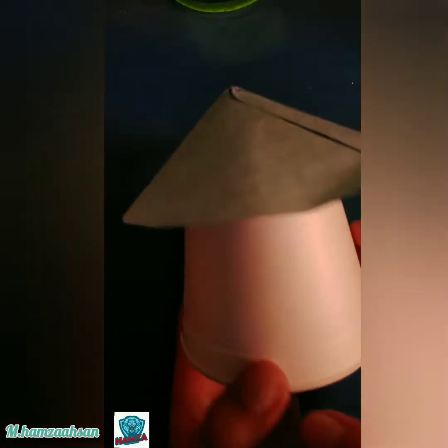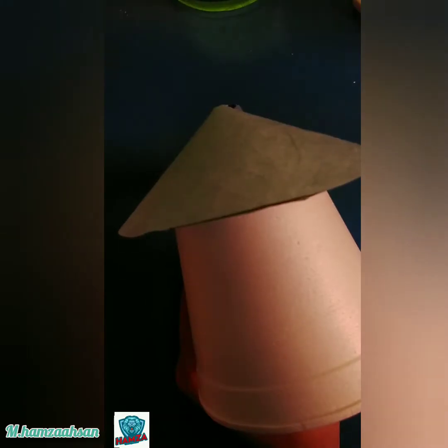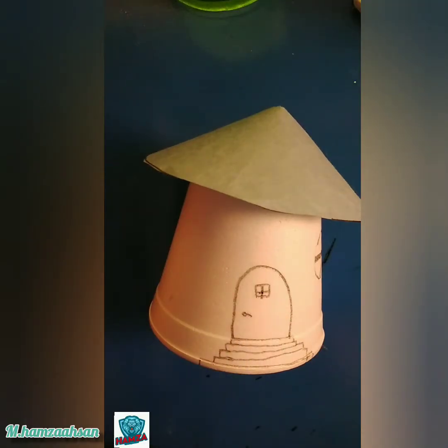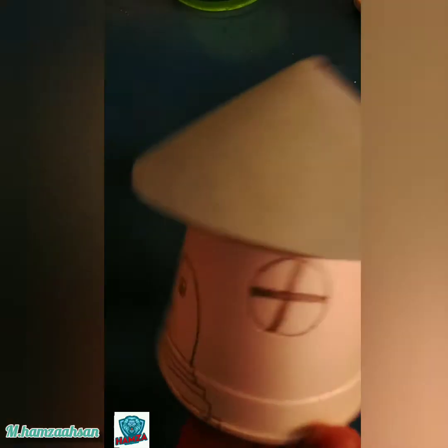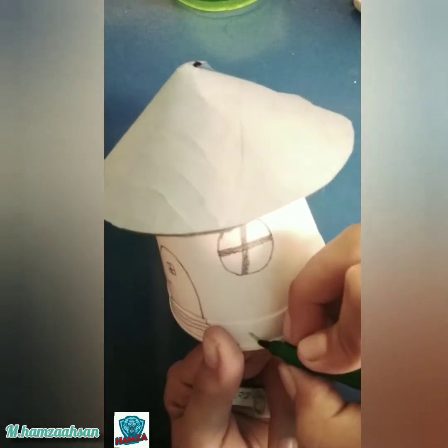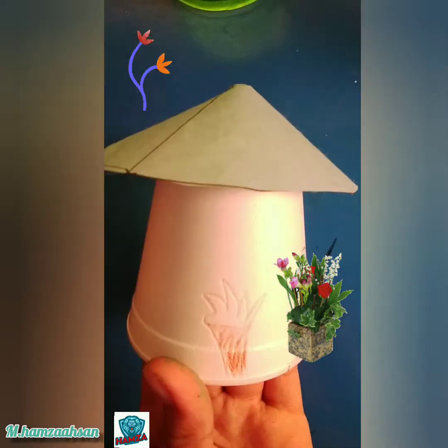After sticking this roof, it will already look like a small house. Now take your pen and start drawing doors and windows like this. Now to make some beautiful flowers and plants — you could also use paint if you want.